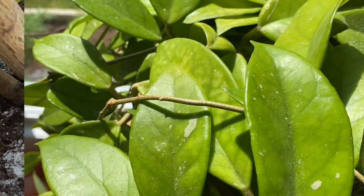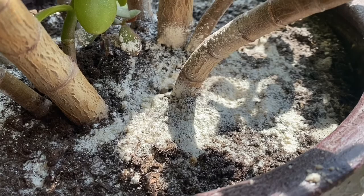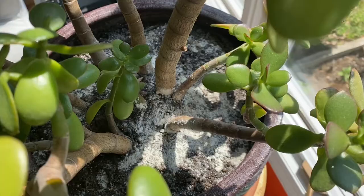To begin, allow your houseplant's soil to dry out for a few days. Make sure it's dry, otherwise what I'm about to tell you is not going to work.